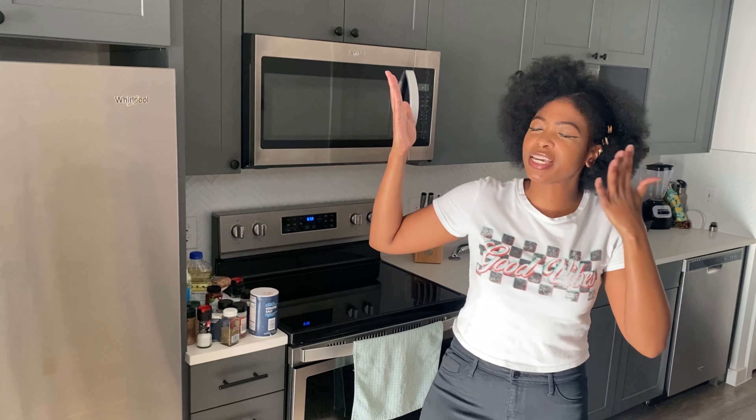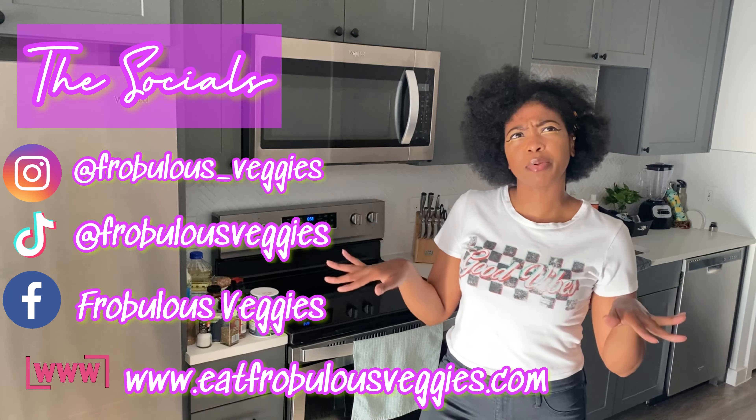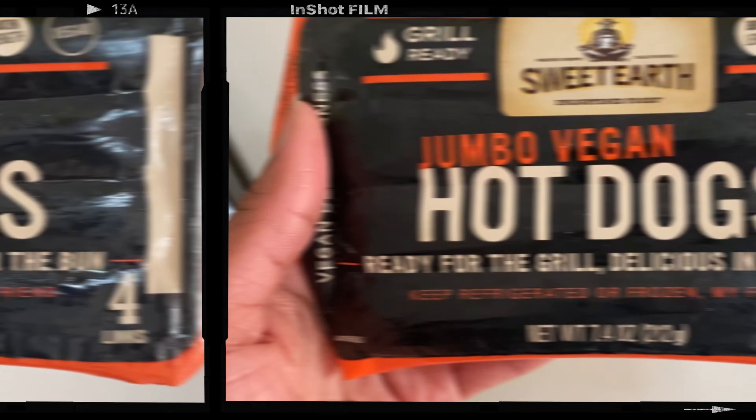Also, make sure to follow me on my socials. I do Meatless Monday posts. I'm considering figuring out how I can put it on my YouTube without doing all the extra work, but we're going to get to that. But today, let's get into this review, shall we? And boom.